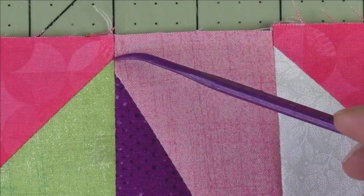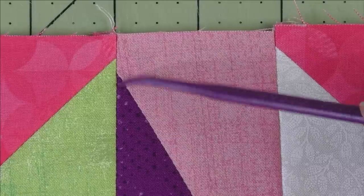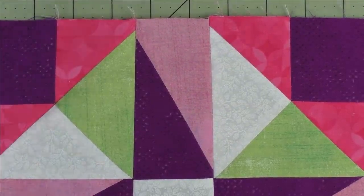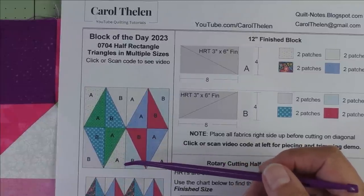The point just floats there because it has this little extra part. It should end right here so that when I sew a quarter-inch seam allowance, it will be a pretty point. Down here as well, this looks like a quarter-inch seam allowance but it's not a pretty point — I want the seam line to go right at this intersection. It turns out the piecing was fine and the cutting was fine; it was the trimming. So we're going to practice making half rectangle triangles and trim them down the correct way this time.